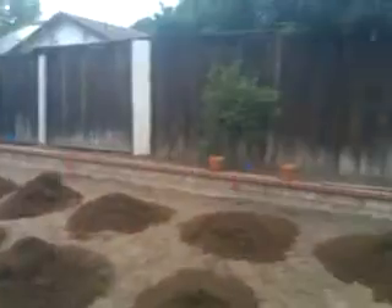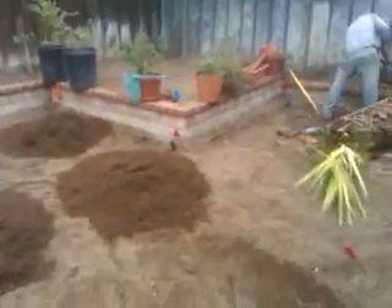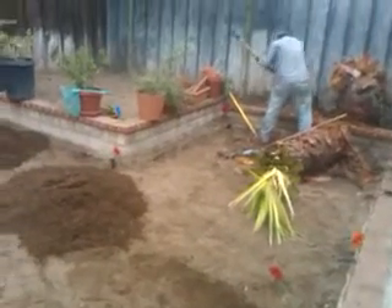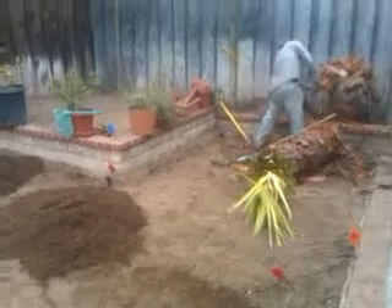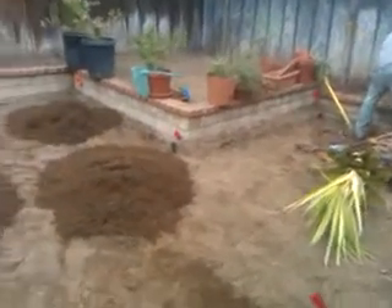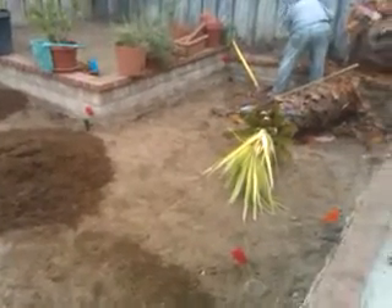We're going to do the same thing up in the flower bed up there. So anyway, this is our initial video. We should have done one early in the morning — this is already about two and a half hours of work getting this far.